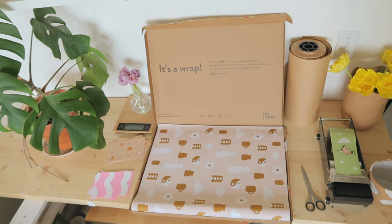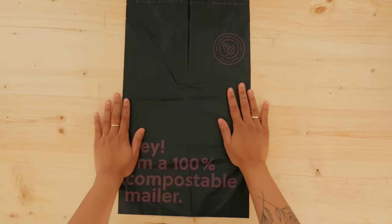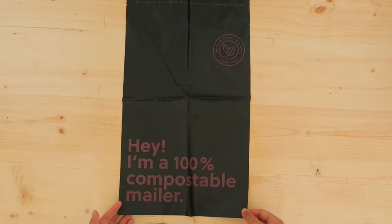They have tissue, but they also have water-activated paper tape, stickers, stamps, compostable mailers, and lots of different environmentally friendly and sustainable packaging products.